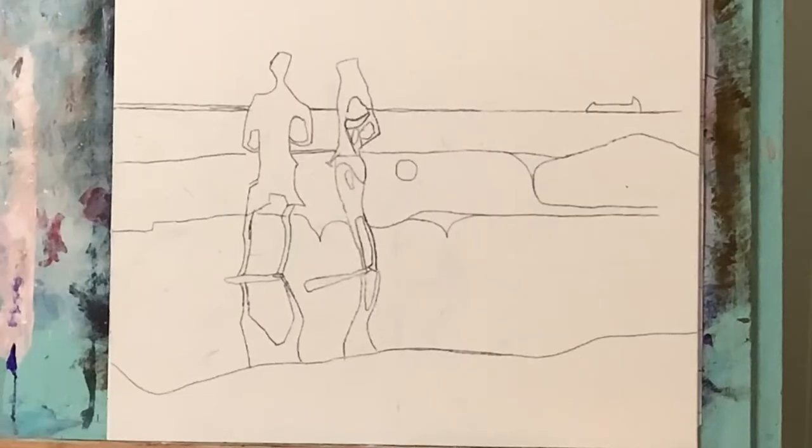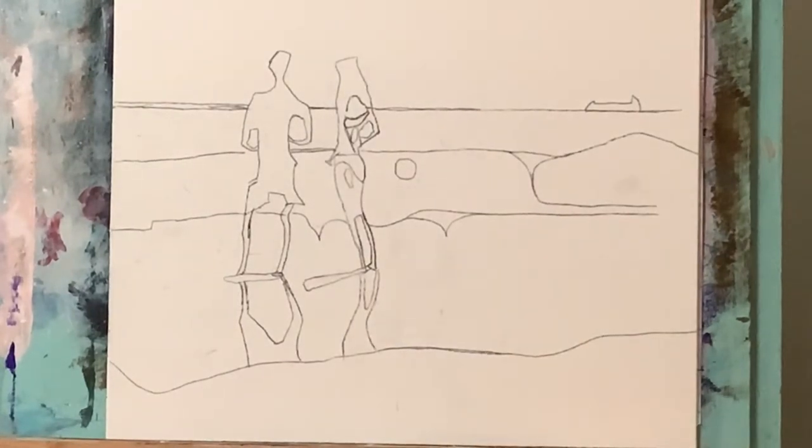Now let's get to the painting. Starting off, I've got my 11 by 14 inch hardboard canvas here and I've just drawn out in pencil just a general shape and layout of this nice beach day.